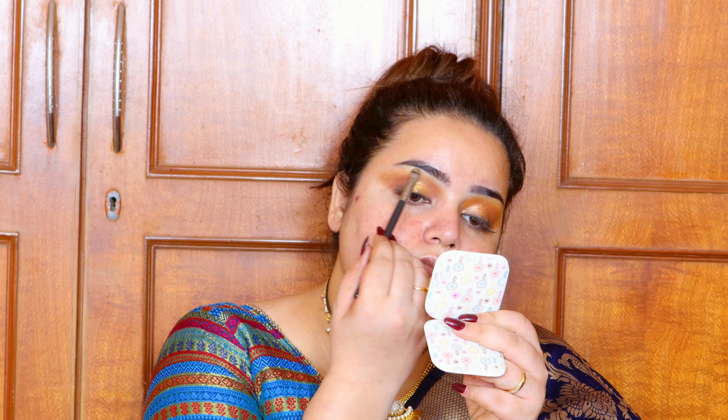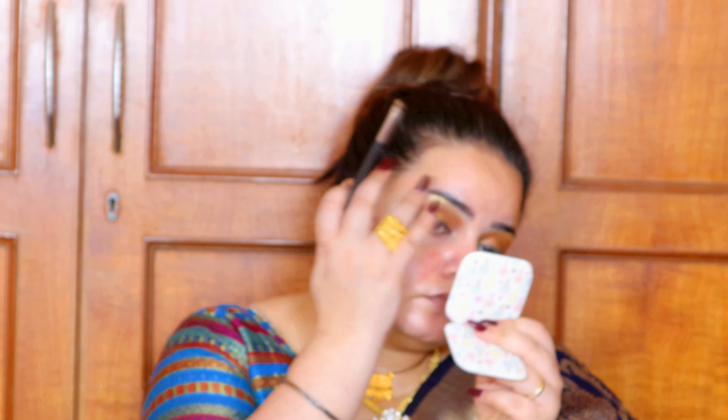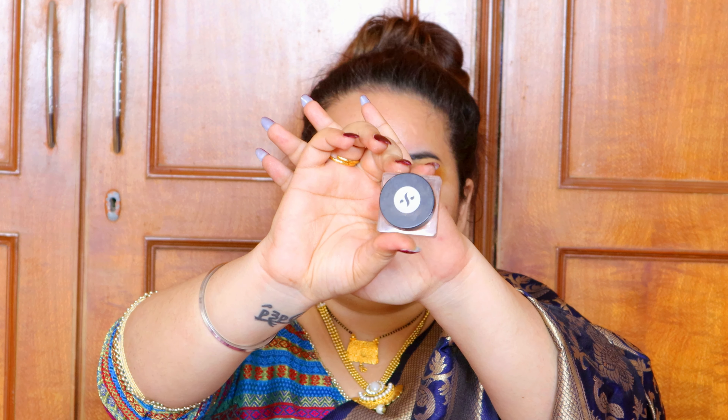You can totally skip the center pop if you want to keep it very neutral. Now taking a dull golden shade — not too popping — I'm highlighting my brow bone, pushing it up slightly and toning it down with my finger for a perfect blend. Doing the same on my inner corner as well. And now with these dramatic lashes, we complete our eye look.